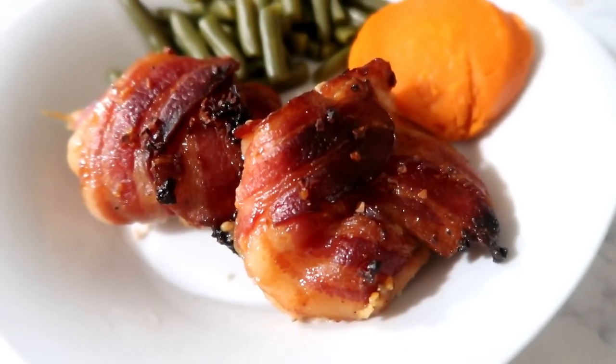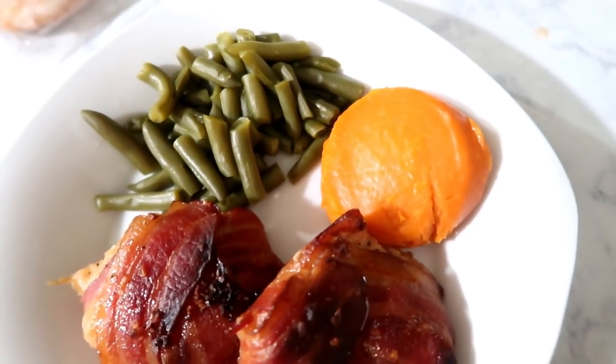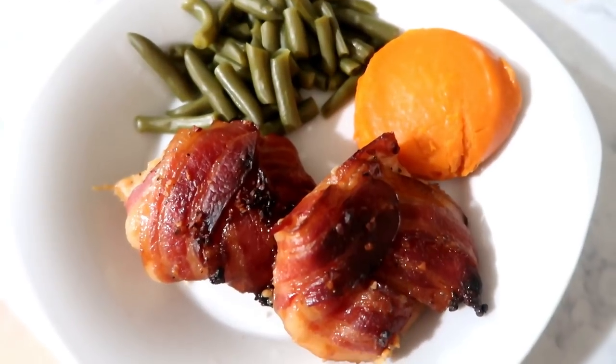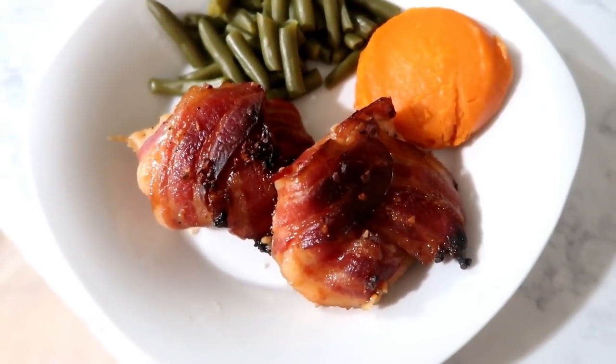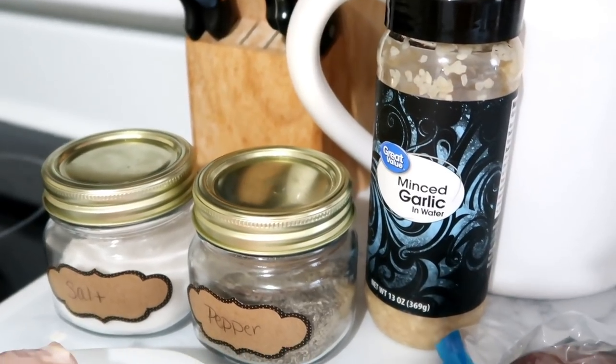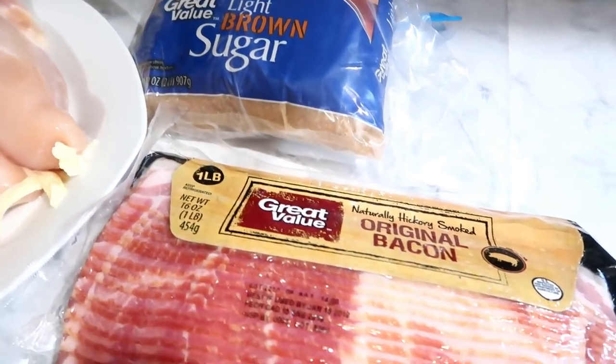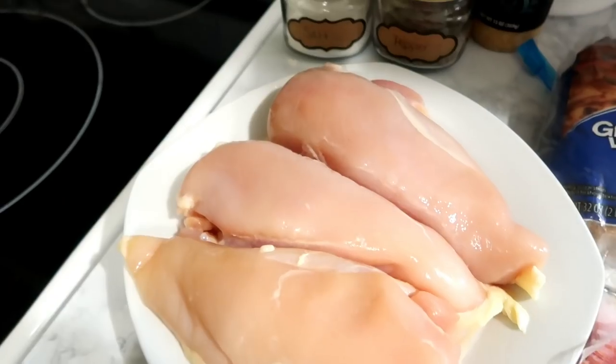The very last meal is bacon wrapped garlic chicken — this was so delicious and so easy to make. You'll need some salt and pepper, minced garlic, light brown sugar, one pack of bacon, and about two to three chicken breasts.